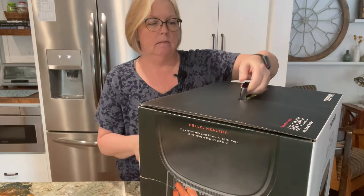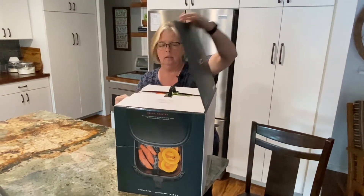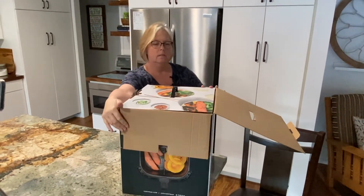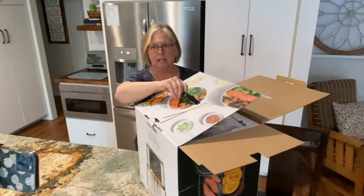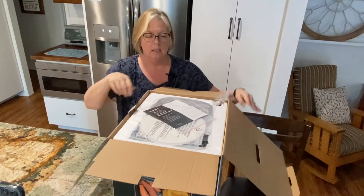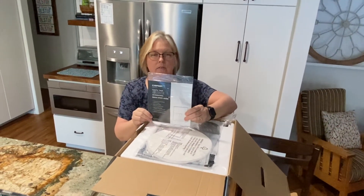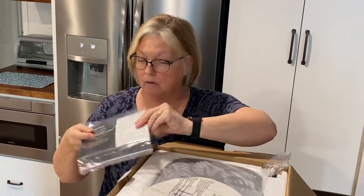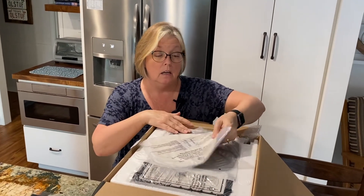Here's the box — it's sizable. It's got a really pretty fancy picture on it with all kinds of good-looking food. The best thing is they give you the instructions right on top, so that's nice. I'll put those off to the side.